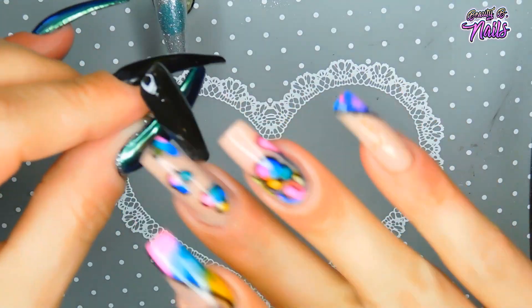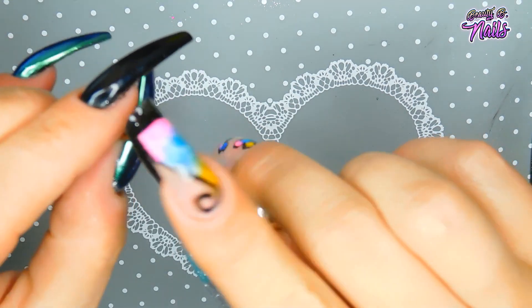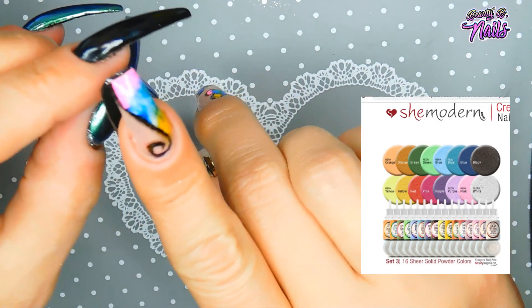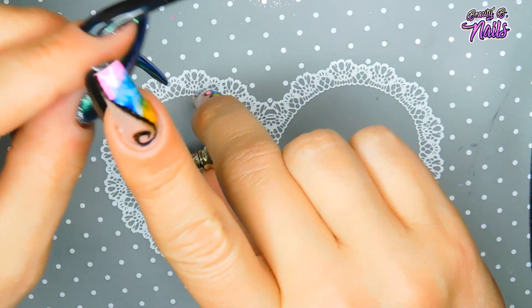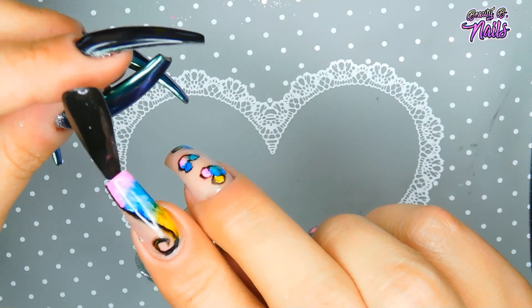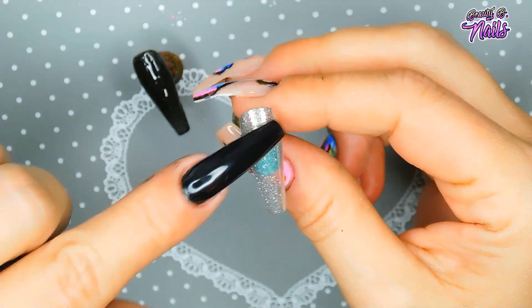Hello, hello, my beautiful boos! I've got a video for you guys today. I'm going to show you a few ways to use these She Modern pigments. I was playing around with these nails and got to thinking that there's so many things you can do with these pigments that a lot of you guys don't know.